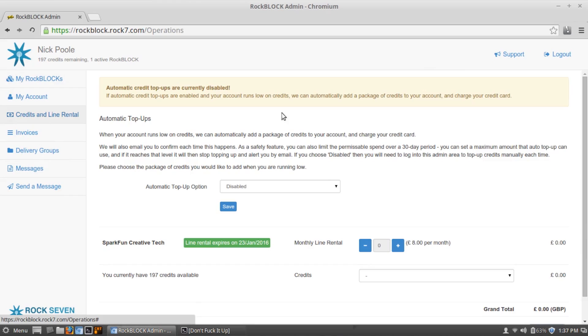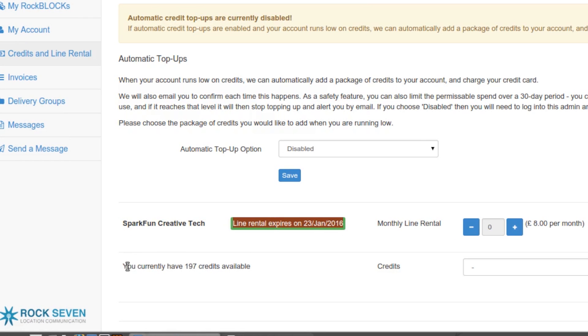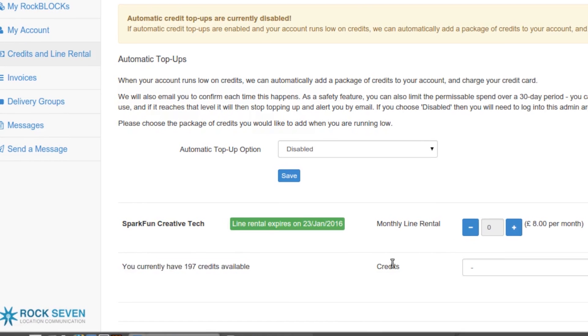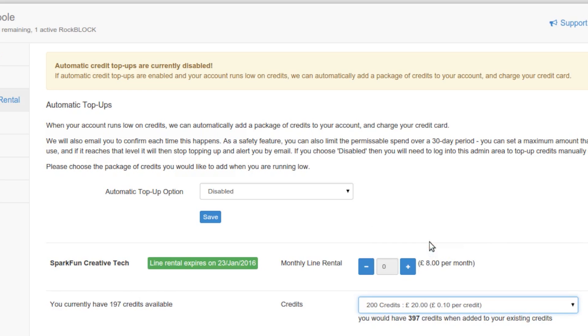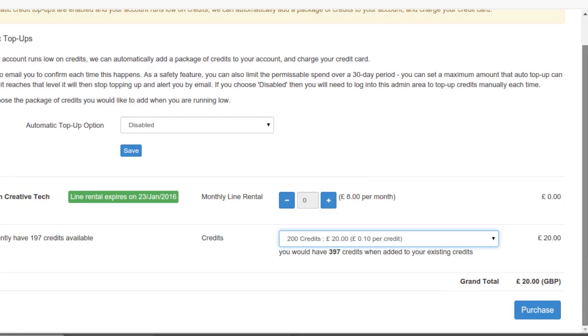All of this is done using a pay-as-you-go subscription service, sort of like a prepaid cell phone. You buy credits using their online portal with a credit card or debit card, and then those credits allow you to send short burst data over their network.